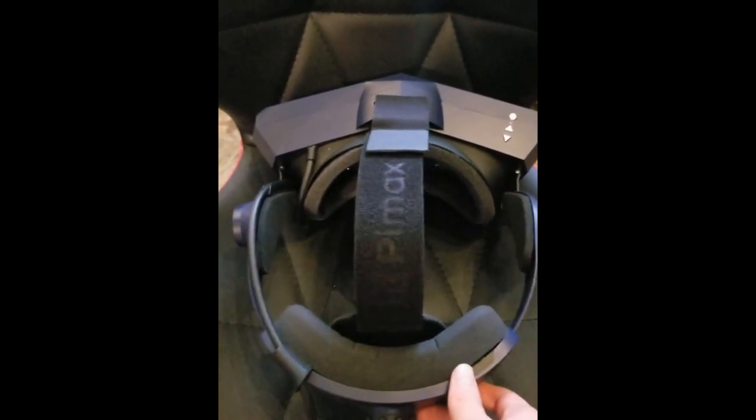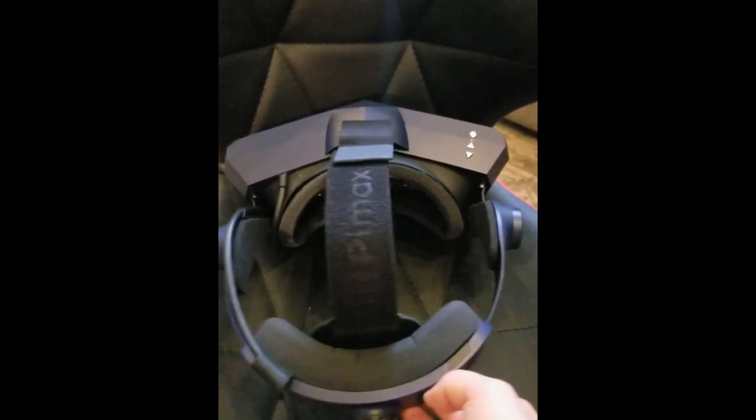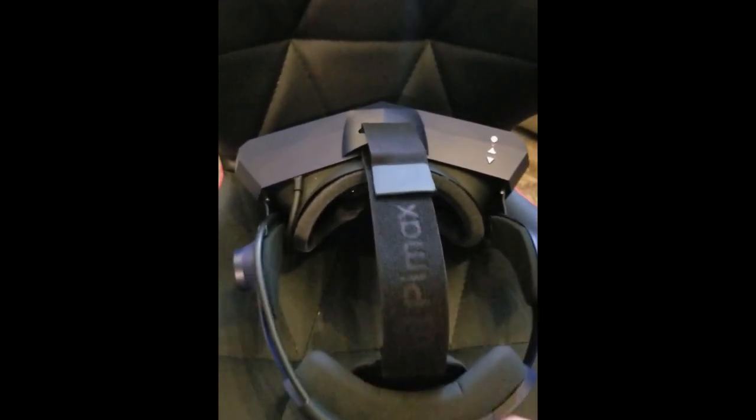Putting on the 8KX for the first time, the clarity was far off and it felt like no matter how much I dialed the knob or adjusted the top strap, the headset felt unstable — kind of wobbly, like it wouldn't stay on my face. Eventually, I discovered I needed to loosen the top strap so that the back foam cupped my head lower down, and tightening the knob more along with the top strap helped keep the headset more in place. I need to tighten the knob more than I usually do for other headsets.